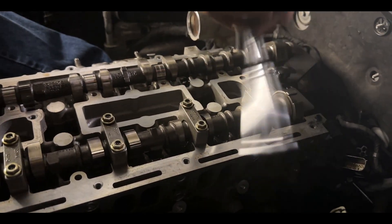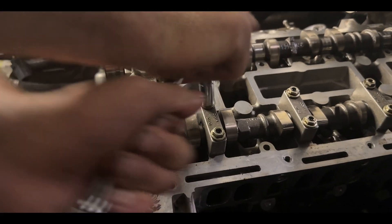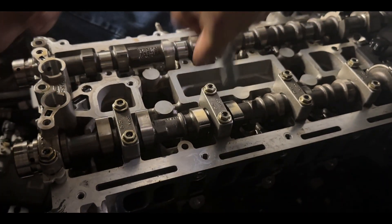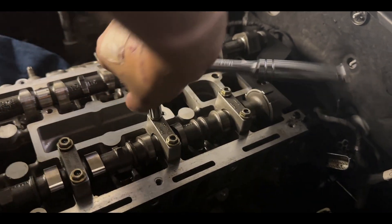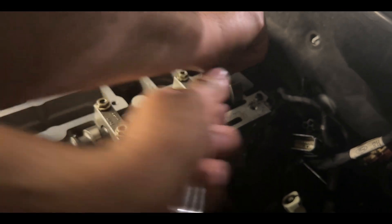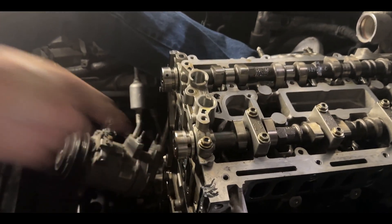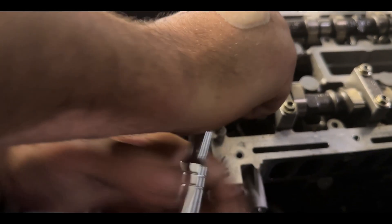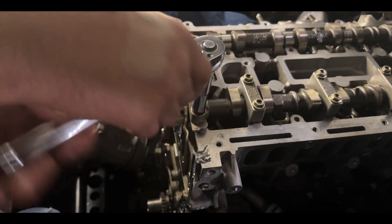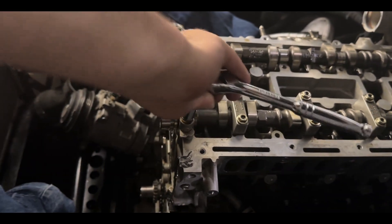Make sure you pay attention to what pattern you're going into so that you don't accidentally loosen the wrong ones. We're back over here now. We have this main bolt up here which is the last one. I'm just going to go around it a few times to get it loose enough to pull out with our fingers. Now all of those are pretty much loosened up - there's no tension on the camshaft.